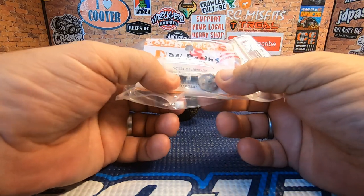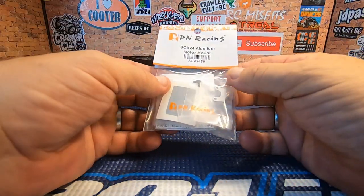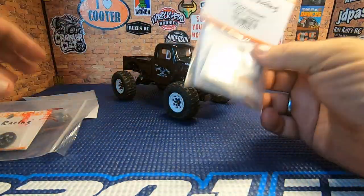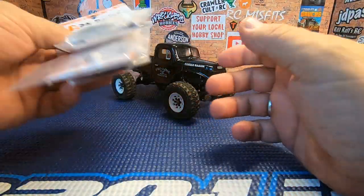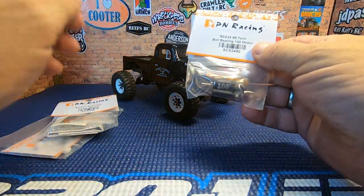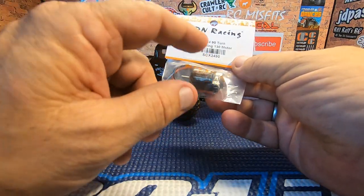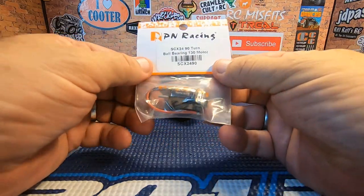The part number is SCX2441. They also sent me their SCX24 aluminum motor mount, part number SCX2450. I will leave links down below to all these parts so you'll be able to just click on the links and see for yourself what we got going on here. I'm thinking this is going to be a cheaper alternative than maybe some of the brushless options, and still with my experience with the PN Racing 70-turn, I'm sure this motor is going to give you all the power your SCX24 needs.